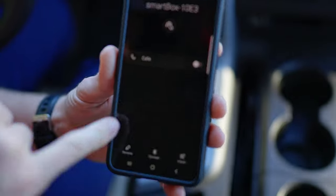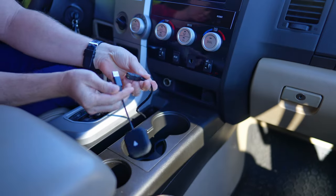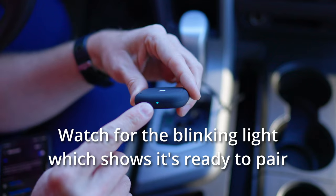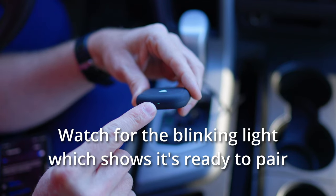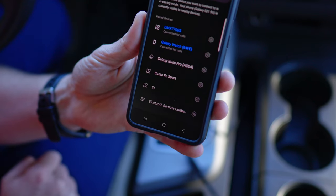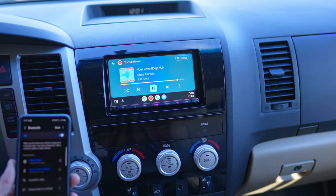When you are pairing it, you just have to make sure that you have unpaired your previous Bluetooth connection. You literally just plug it into your car, tuck it away somewhere nice, go into your Bluetooth, add the device, and that's it. Quality of life upgrade for a pretty reasonable price.